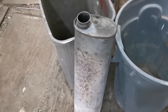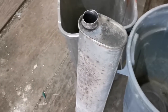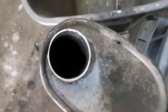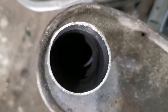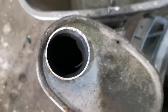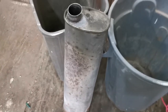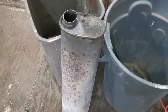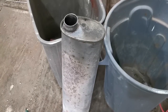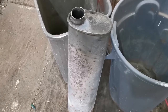That's the Pontiac G6 GTP '06. It's the resonator — I cut it off and I'm putting in a straight pipe. It's pretty rusted out and I don't think it does much of a job anymore; it's just a big heavy piece of metal now. I'm going to put some straight pipe in and see what that does.